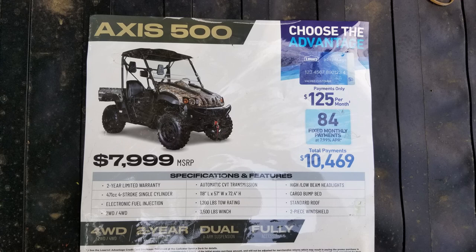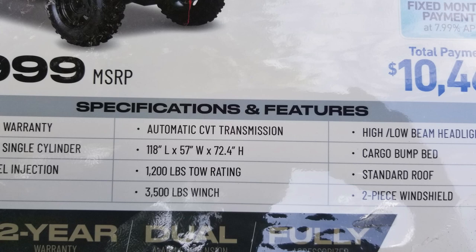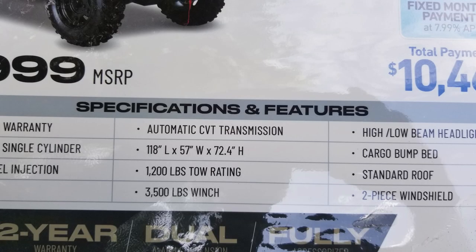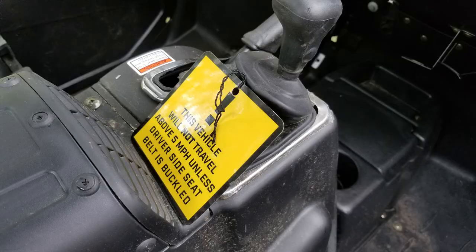The window sticker shows: two-year limited warranty, 471cc four-stroke single-cylinder engine with electronic fuel injection, two and four-wheel drive, automatic CVT transmission, 118 inches long, 57 inches wide, 72.4 inches high, 1200-pound towing rate — that includes the trailer weight — a 3500-pound winch, high and low beam headlights, a cargo dump bed, standard roof, and a two-piece windshield.